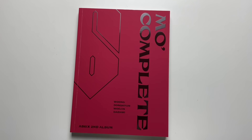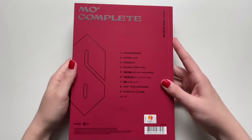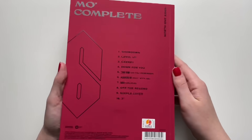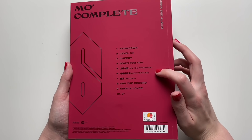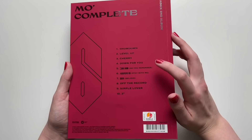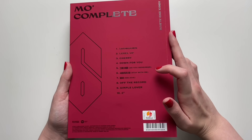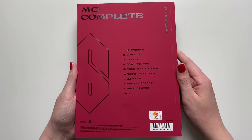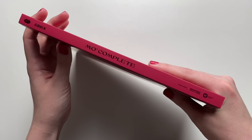Let's get into the album unboxing — we'll do the S version first, the red one. It has a very soft matte feel to it. Here's the front cover, and on the back is the track list. This album was so good, I was so impressed. I'm always really impressed with AB6IX b-sides, but man was this album ever good. I really like 'Down for You' — that's one of my favorites. I also like 'Do You Remember', 'Stay With Me', 'Believe', and 'Showdown'. Literally all the b-sides are great, but 'Down for You' is probably my number one favorite.